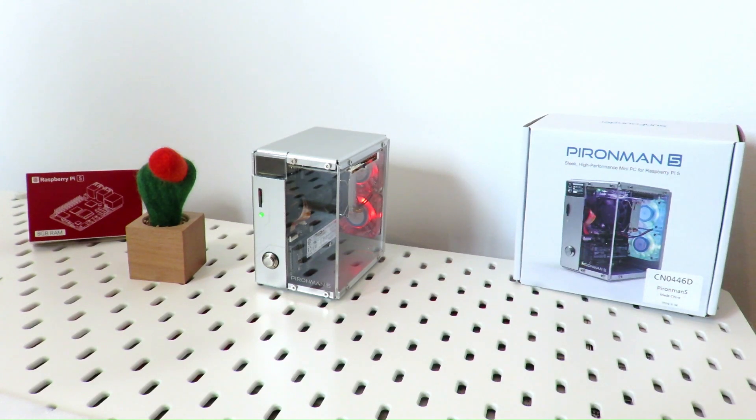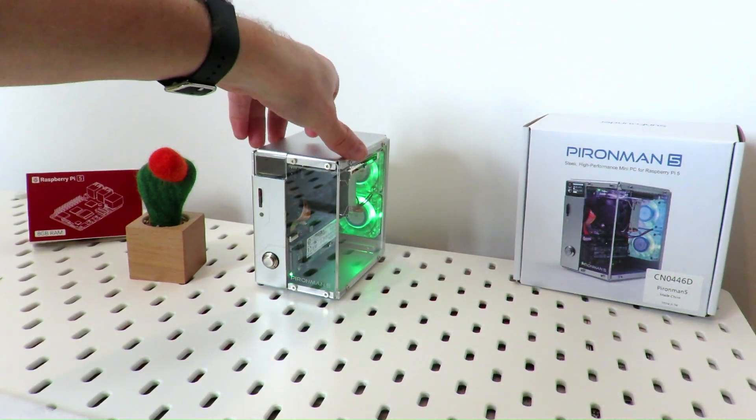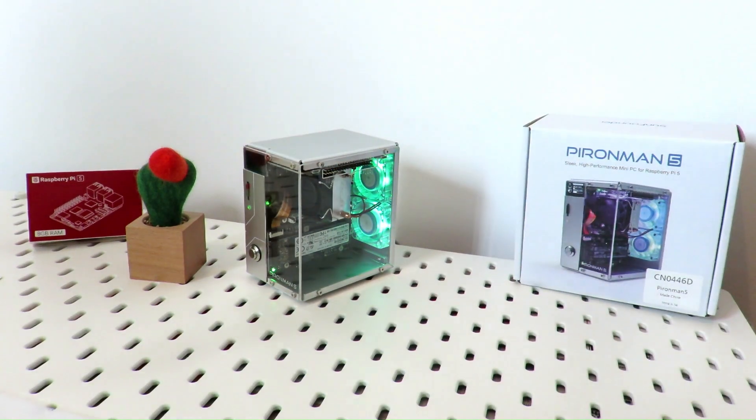If you want to get your hands on one of these amazing Pi 5 Spiron Man 5 cases from SunFounder, Electro has got you covered — check out our Electro store in the description below or in the bottom left corner. Enjoy and see you in our next video with more unboxing, project reviews, and tutorials.